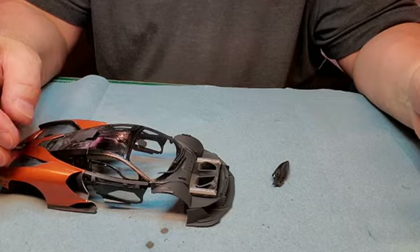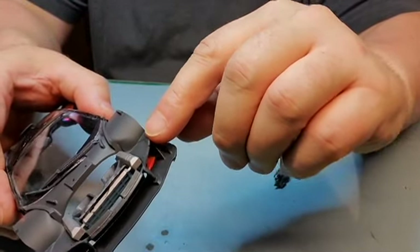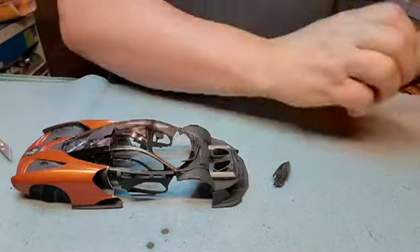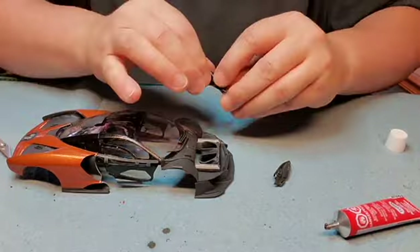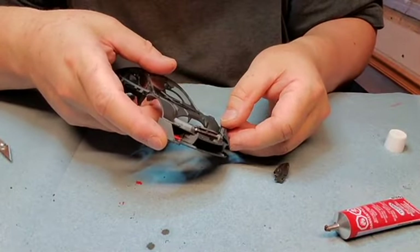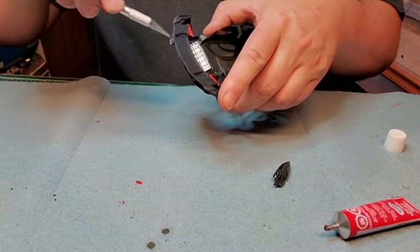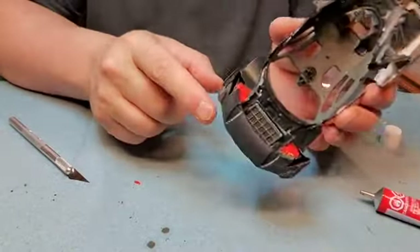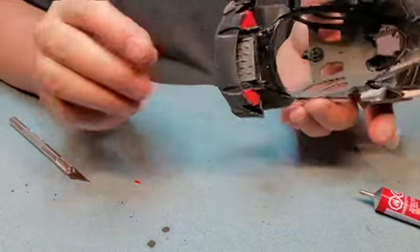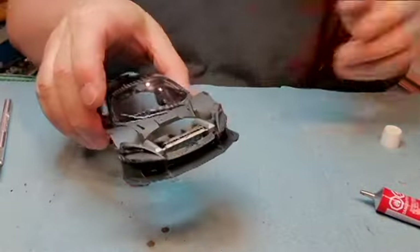Now that those are in place, let's get the headlights in. They just get glued on to the very edges here on both sides. There are a few areas along the glue points there where I've got to retouch up the semi-gloss. But other than that it looks okay.